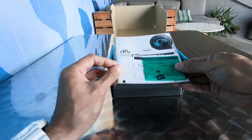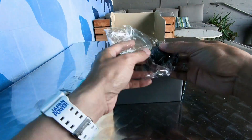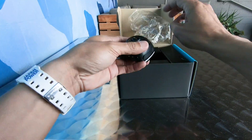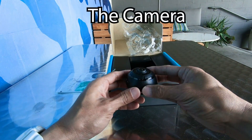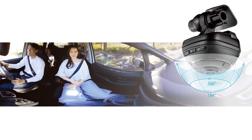We had a chance to review the Daxion 360 driving recorder from CarMate. It's a dash cam but it's a 360 degree camera. You not only get a forward facing angle, but you also get footage of inside the car, the side and rear view.